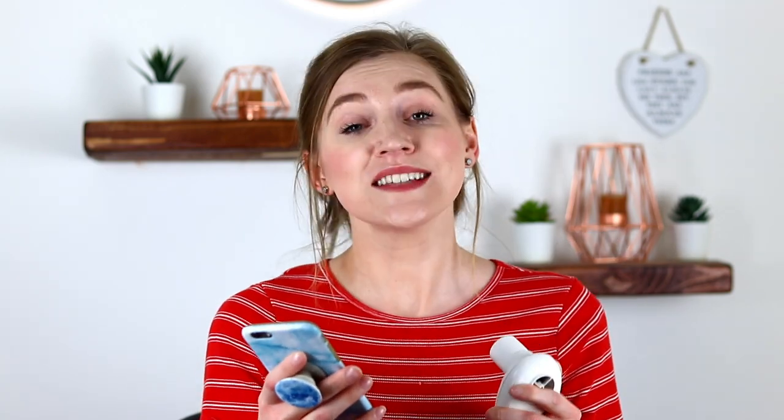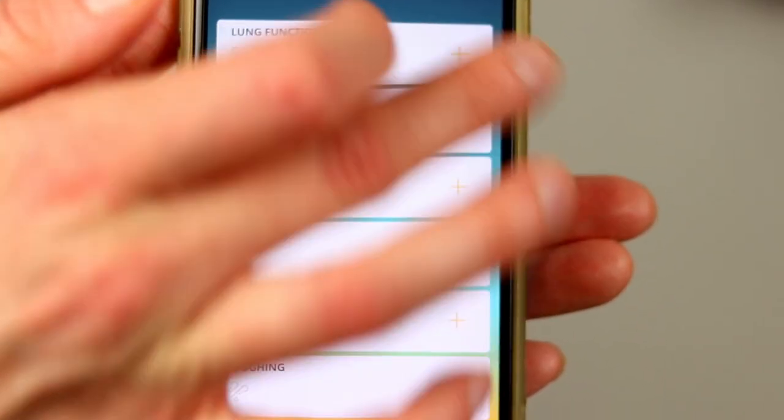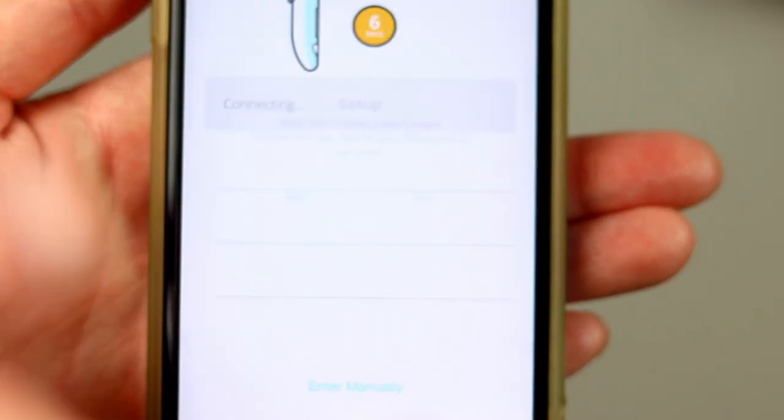This bit is easy. All you need to do is open the Breathe app, tap the plus button for the lung function, and the app will detect that you don't have a device set up yet, so it will guide you through doing this. Press yes to the setup prompt as well as yes to any Bluetooth pairing or location requests. Location is only used for Bluetooth devices and the app does not track your location.